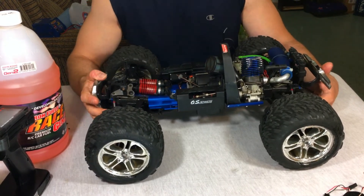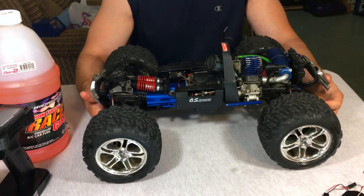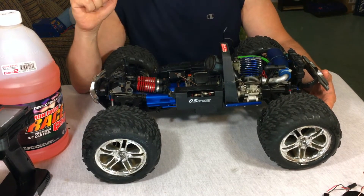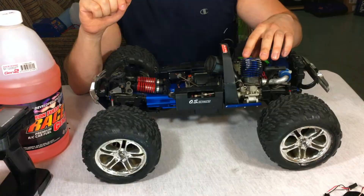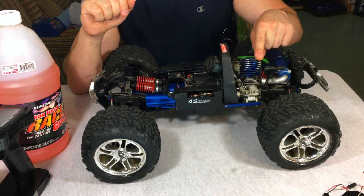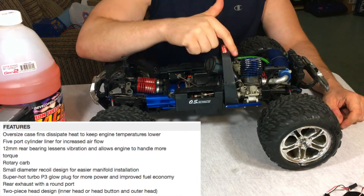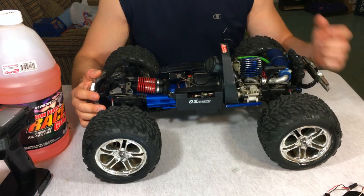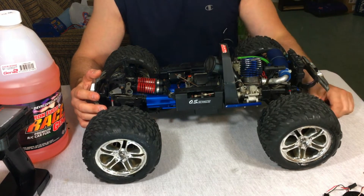The two-speed in this thing shifts really well — I was surprised when I ran it, because when you buy used RCs the two-speed almost never shifts, and the clutches inside are usually broken. I love this engine. OS engines are known to be some of the best in the industry. This is a five-port design — the 18TZ — rated at around 1.8 horsepower, which is a lot for a .18 engine. The carburetors are fantastic; they almost never lose a tune and don't get clogged.